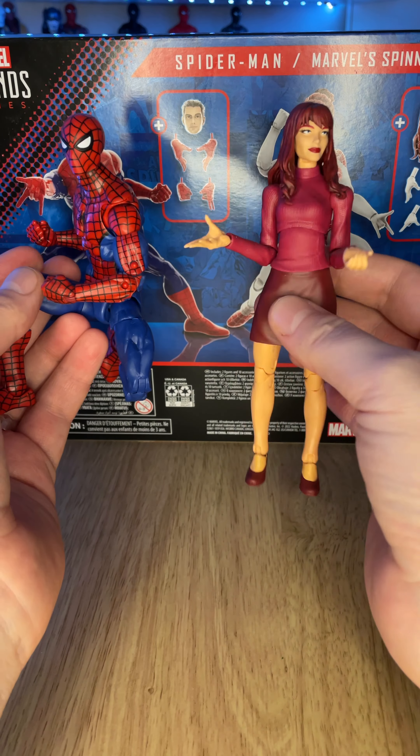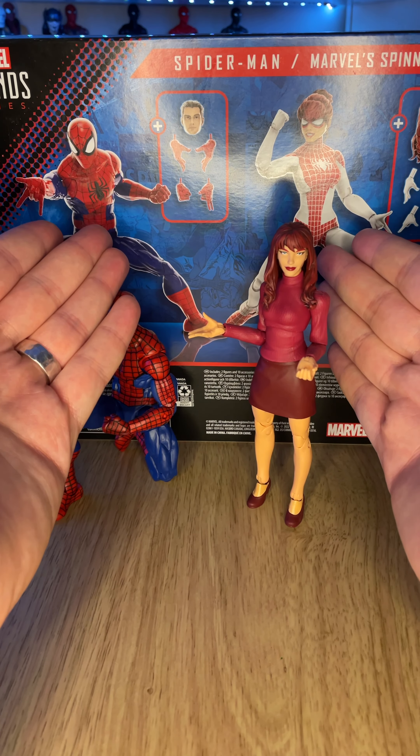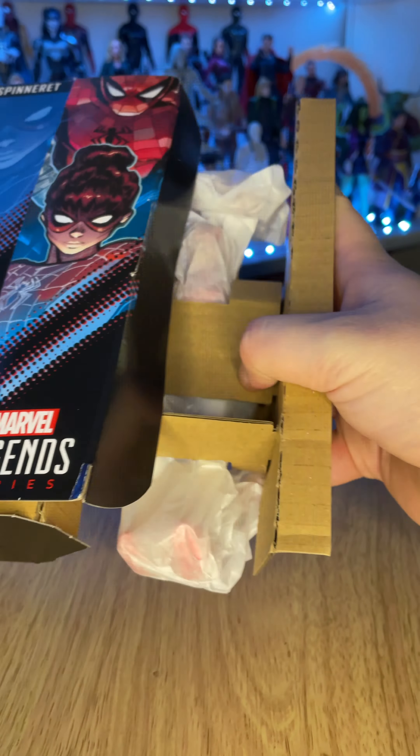Point is, this is an action figure set I've been looking forward to. I already have Spider-Man and I already have a Mary Jane - or in this case a Moira McTaggart figure with a Mary Jane head swapped over - but still it's cool to get this version of the characters which includes an updated version of the Spider-Man body sculpt. No more peg holes, baby! Which sounds filthier than I meant it to.